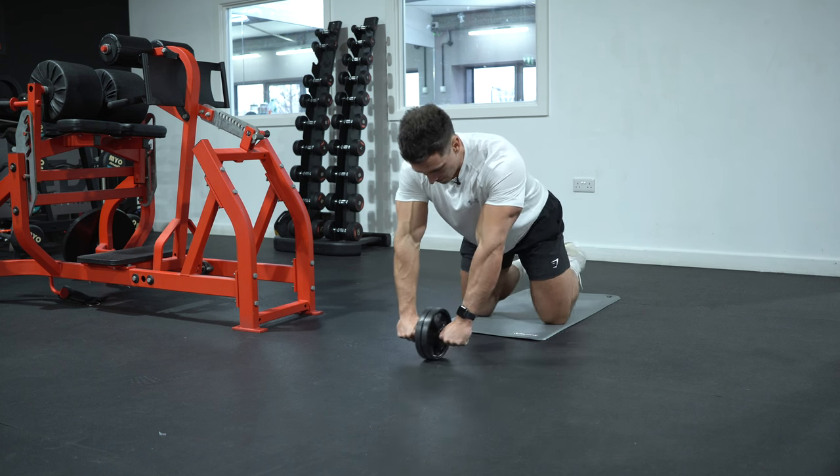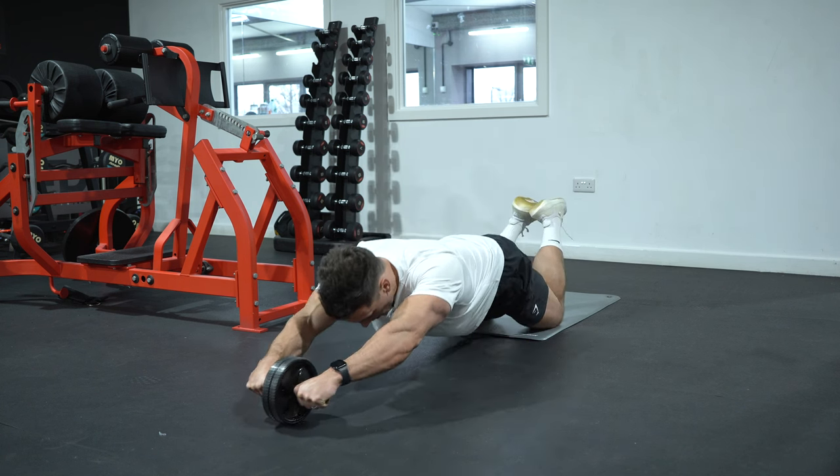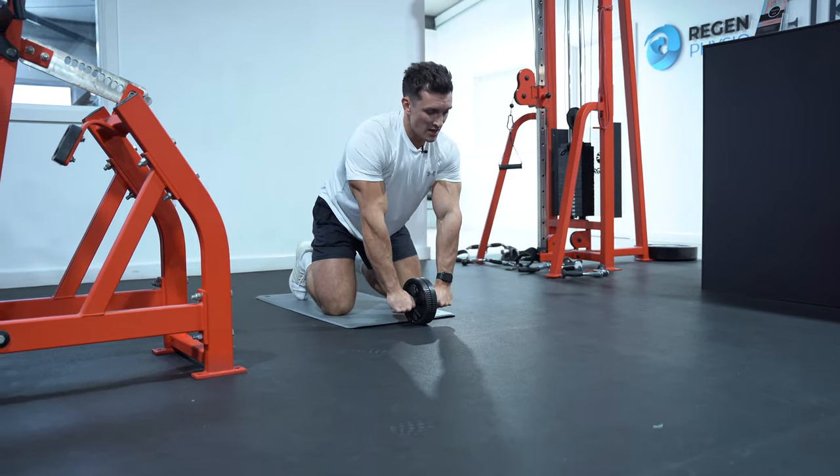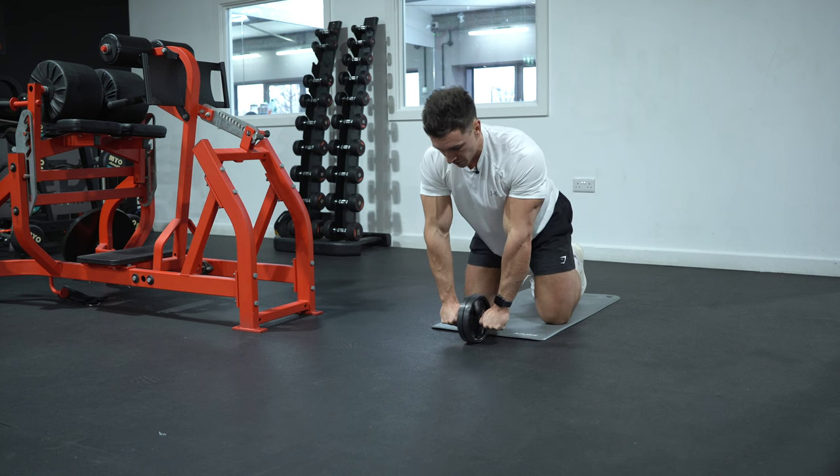From there, I'm going to roll out nice and slow and controlled — a full range of motion, keeping the core switched on, with a slight pause when you get to the end. The key is not to rush. Again, I'll show you at full speed.